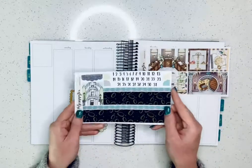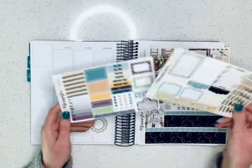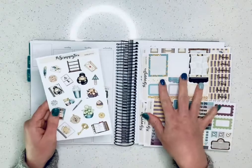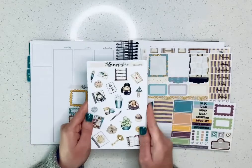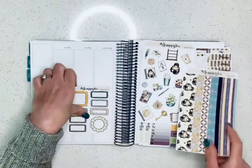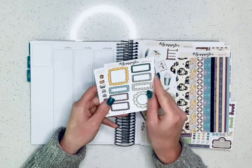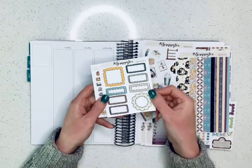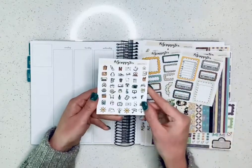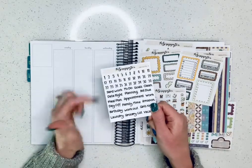So that's the full boxes, washi, more date covers and functional, and a bunch more functional. That's the four-page kit, and then you can add on deco and washi to make up the six-page kit. And then you can add on these quarter sheets, so you have functional doodle boxes, functional tracker boxes, all these icons, date dots, and all kinds of scripts.